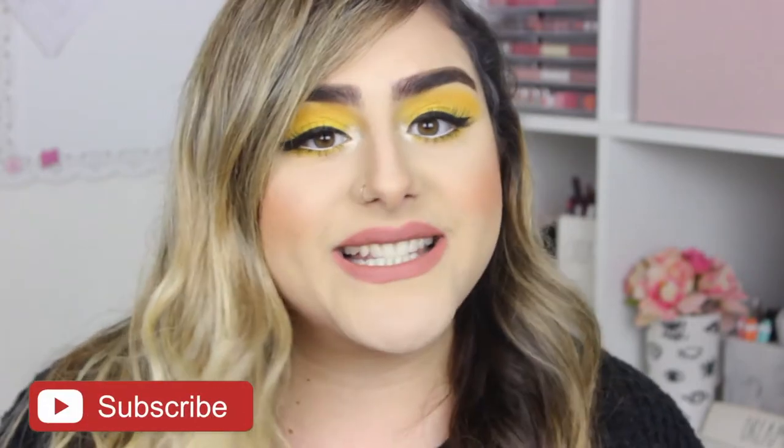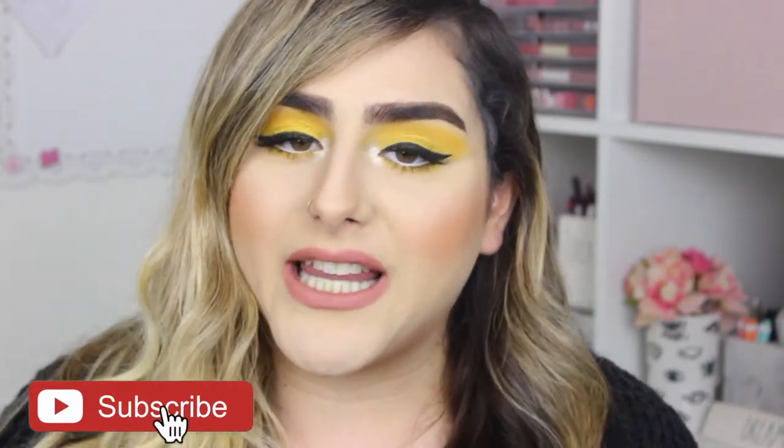Hey guys, it's Sam, welcome back to my channel. I hope you guys are having an amazing day. For today's video I decided to do this really bright yellow eye look — I am so in love with how this came out. I love the pop of color. Before we get started, please don't forget to subscribe, and if you want to know how I got this look, just keep on watching.